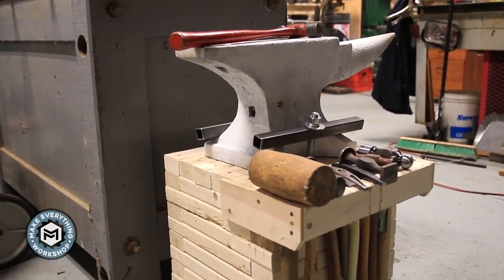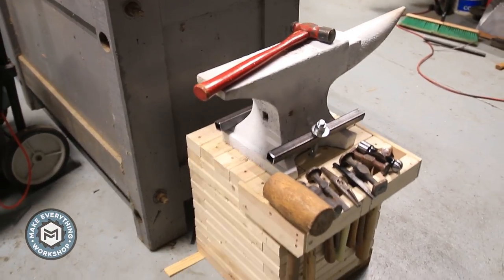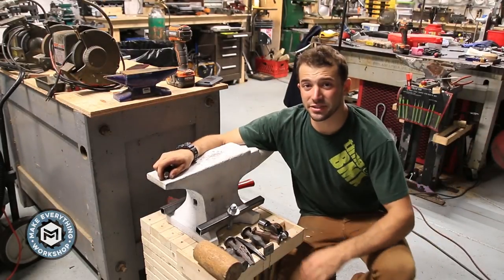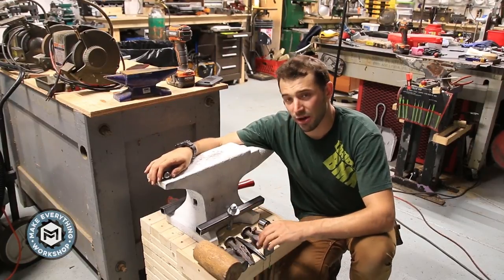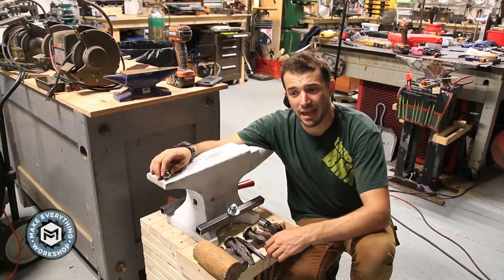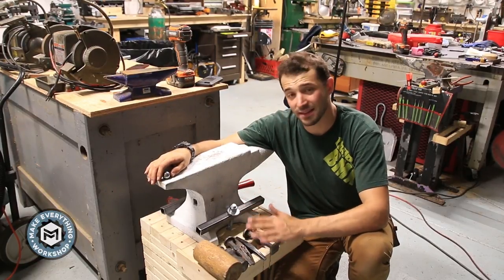That's pretty much it for this build. It's nice and solid and it really does not move — it weighs about 225 pounds altogether. The anvil is a Peter Wright, about 125 pounds. I got it at a machinery auction and paid $45, which is an unbelievable price. I got super lucky.